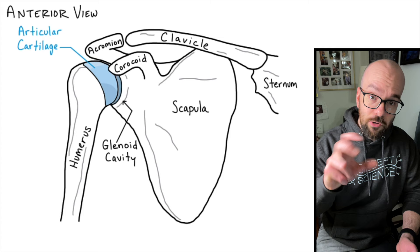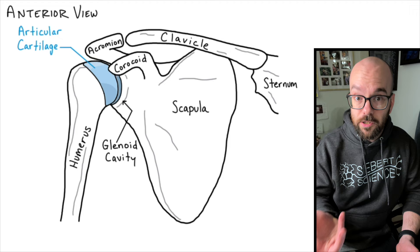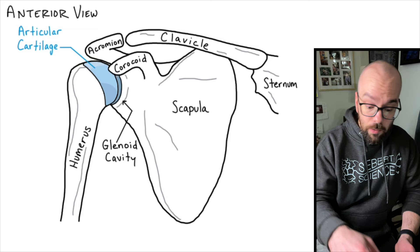Being a synovial joint, there will also be synovial fluid between those two bones — it's a lubricant that helps prevent the articular cartilage from breaking down and further reduces friction. All synovial joints have a joint capsule, which we'll get to in a minute. So that's all the bones involved — three main bones: the scapula, the clavicle, and the humerus. And three important parts of the scapula: the coracoid, the acromion, and the glenoid cavity.